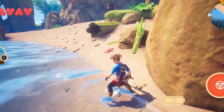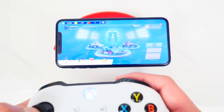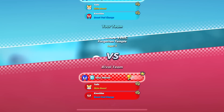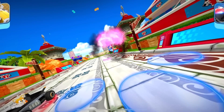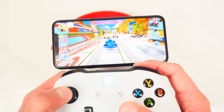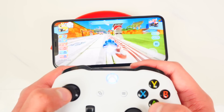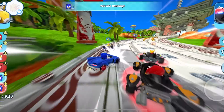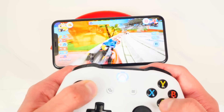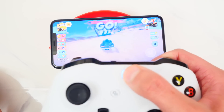Let's try another game to show you the variety this works on — Sonic Racing. I'm going to start a practice race since I'm playing offline. The controller works great and this is so much better with a controller. Note that you can't press the Xbox button to go home like on Android, but the game itself works perfectly fine.